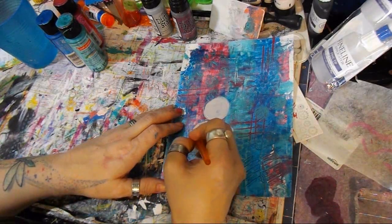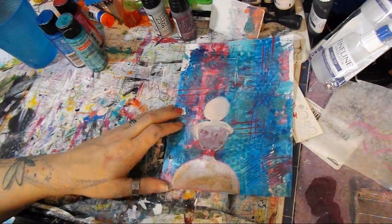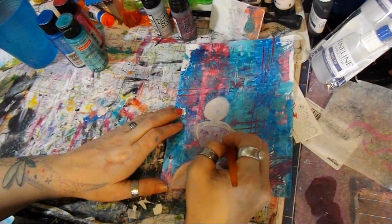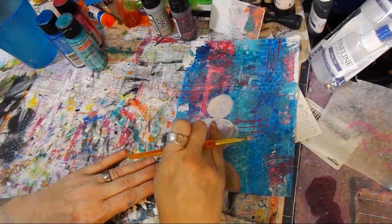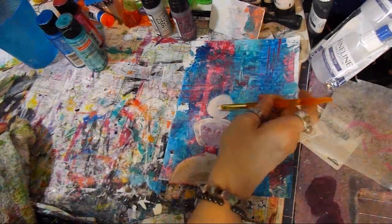I wanted it to look like her arms were behind her back. I'll let that dry and I'll probably put another coat on.